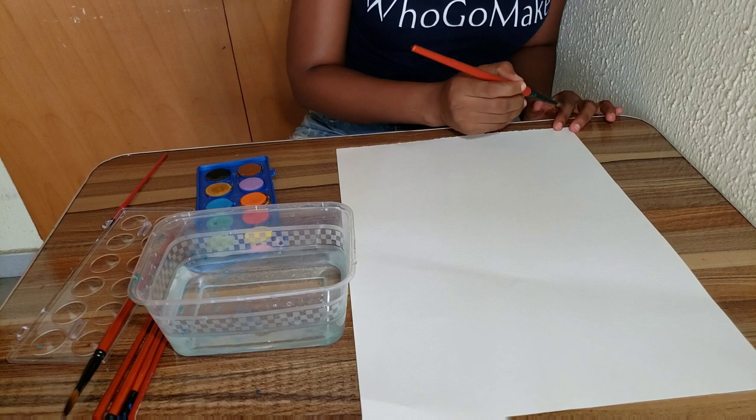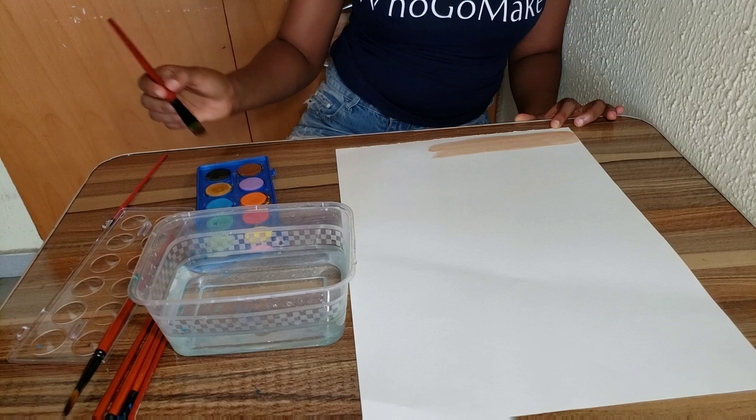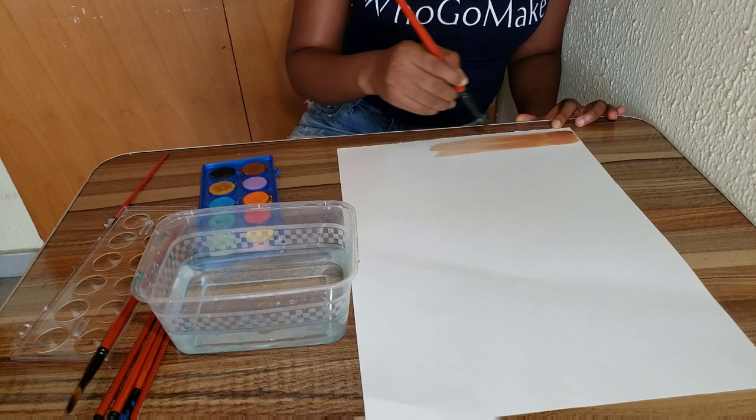On to the next one! This is going to be watercolor on canvas. I also got a watercolor pad and I have the watercolors. I'm just going to be painting different lines just like you can see in the video.